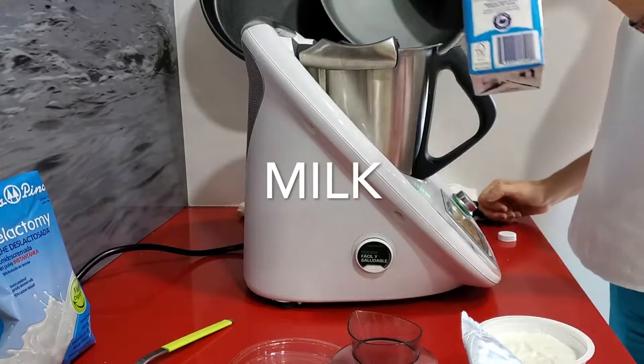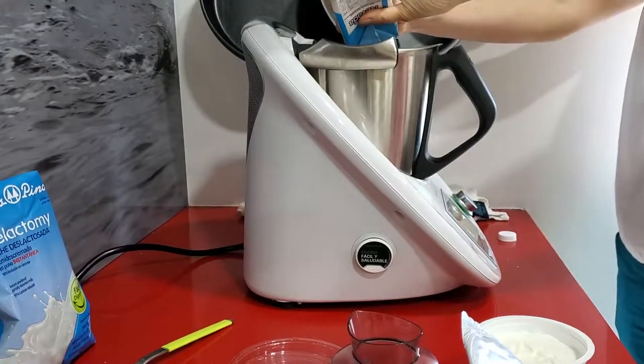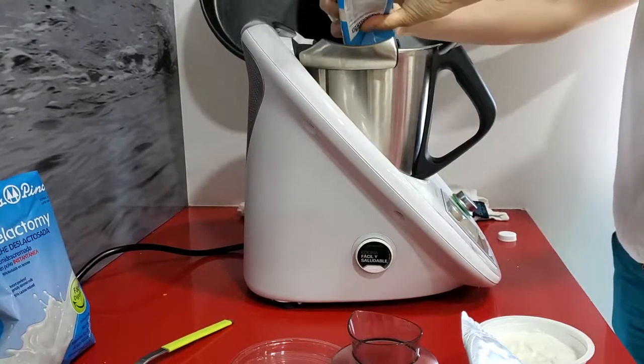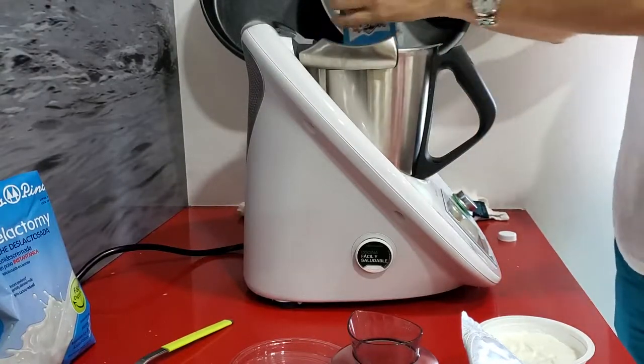What we're gonna do is use a liter of milk. I have a whole liter of milk and I still use my thermomix's weight to make sure that the box came with the right amount.